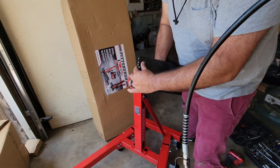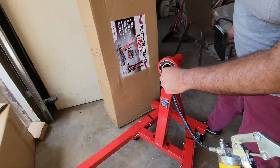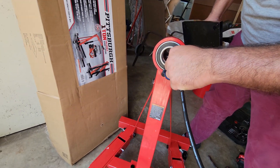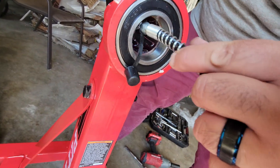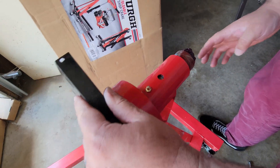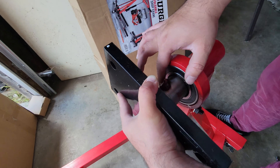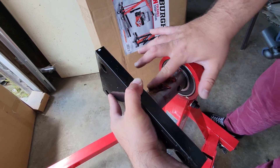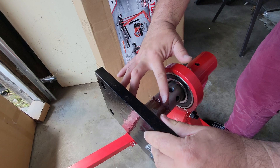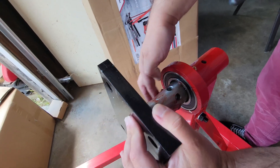We're gonna grease it up so it'll be easier to spin and to take it out. I have my grease gun right here, so I'm gonna get a couple of squeezes in. And there's a grease fitting up top too, right here, so we can put that on there as well.